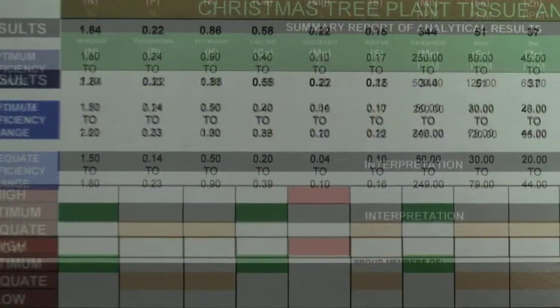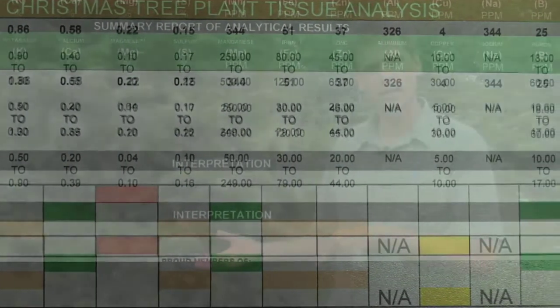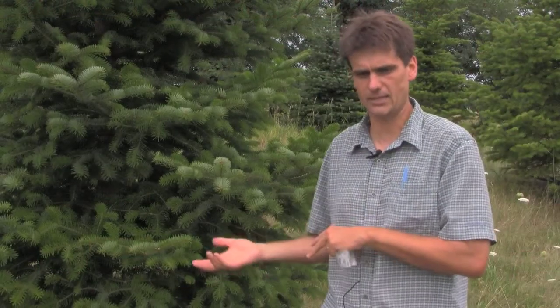These are things I would encourage you to interpret with some caution. It's probably best to talk to someone in the Christmas tree extension service to get help interpreting the nutrient ratios and to use those guidelines in modifying your fertilization regime.